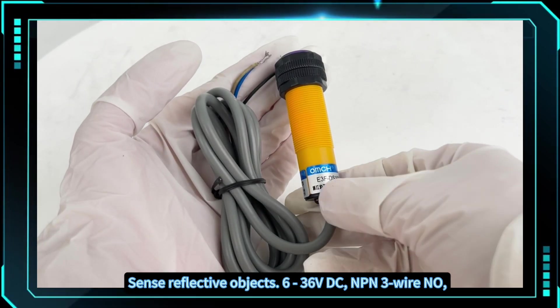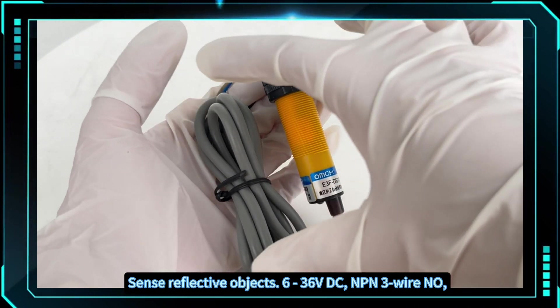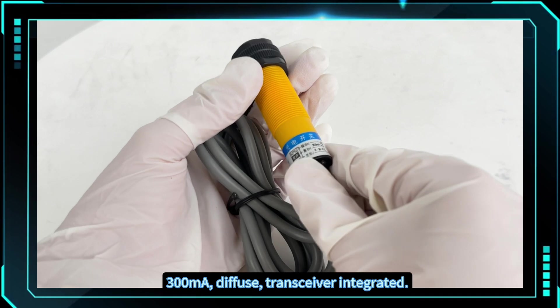Operating range: 6 to 36 volts DC, NPN three-wire, normally open (NO), 300 milliamperes, diffuse transceiver integrated.